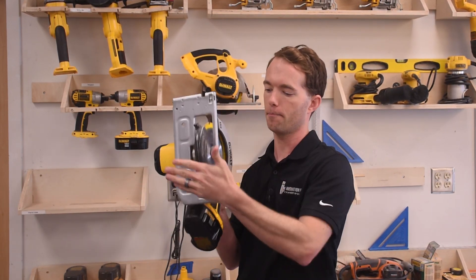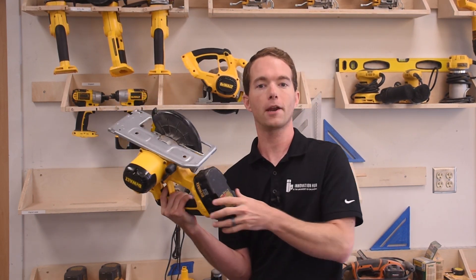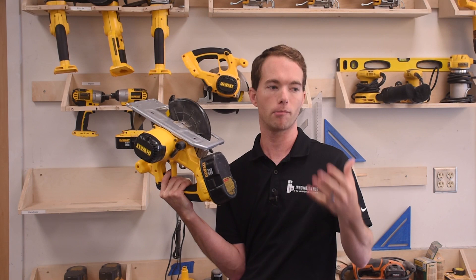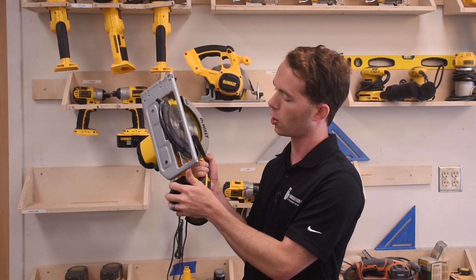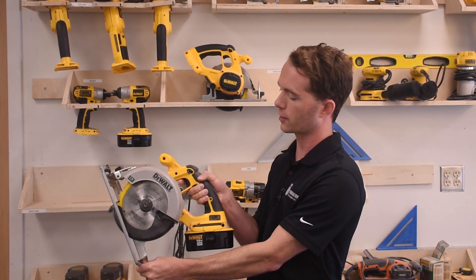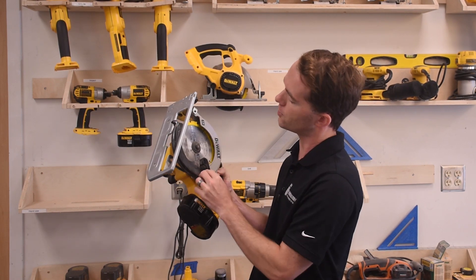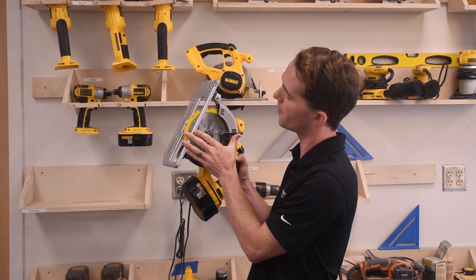Make sure that you keep the base of the saw flat on the wood. You also don't want to penetrate too far a lot of times because there may be something underneath the piece you're working on. You should always elevate your piece off of something or let it hang over the edge of a table. Many times you're simply not going to want to use the full depth of the saw — in that case, you can move the base to set the saw at a different depth.